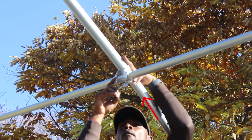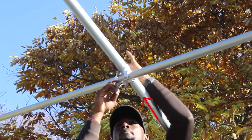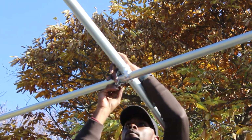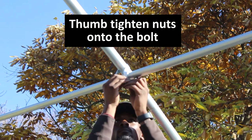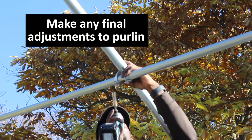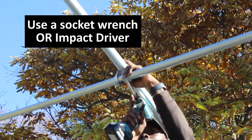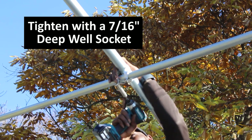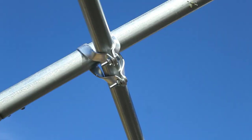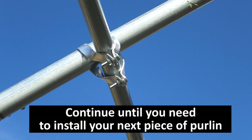Next, move the other half of your cross connector up to the bolts you just put on. Thumb tighten nuts on the other side — do this for both of the bolts. After you've thumb tightened your nuts on, make any final adjustments to the location of your purlin. Use a socket wrench or impact driver and tighten with a 7/16 inch deep well socket. Continue to install cross connectors wherever the purlin meets a bow until you're ready to install your next piece of purlin.